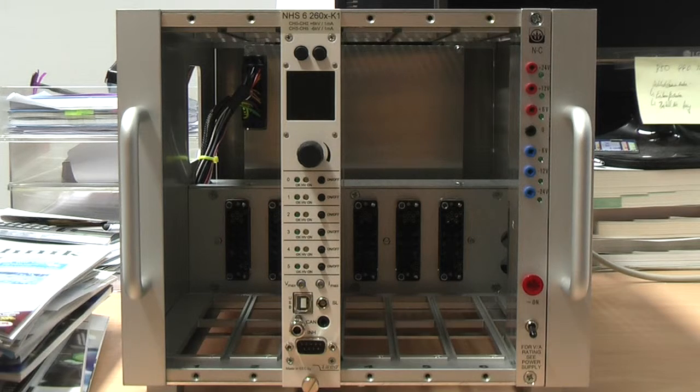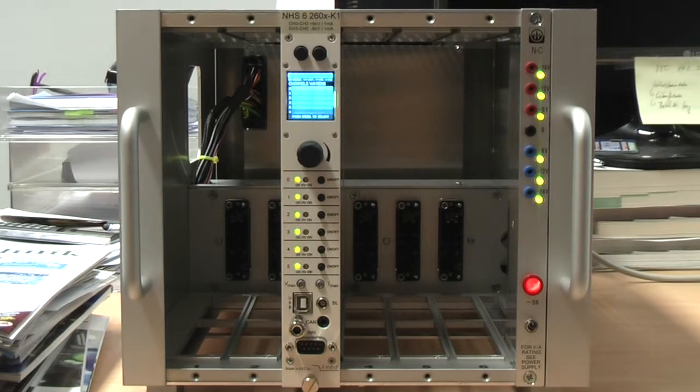Now that I have told you the main features, let's switch it on. The unit has to be placed in a NIM crate of course. Please take care that the 24V line of the NIM crate has to be quite powerful. If you place several NHS units inside one NIM crate but the power supply is not able to provide enough current, there will be malfunctions.